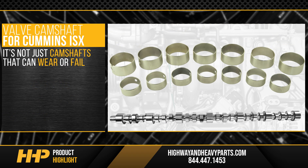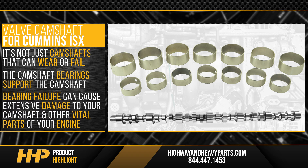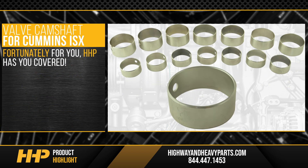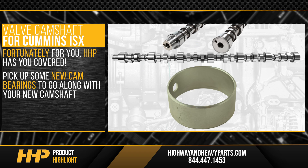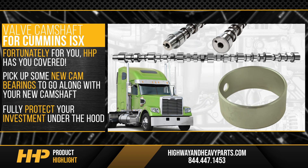It's not just camshafts that can wear or fail. The camshaft bearings support the camshaft and the engine. Bearing failure can cause extensive damage to your camshaft and other vital parts of your engine. Fortunately, Highway and Heavy Parts has you covered. Pick up some new cam bearings to go along with your new camshaft and fully protect your investment under the hood.